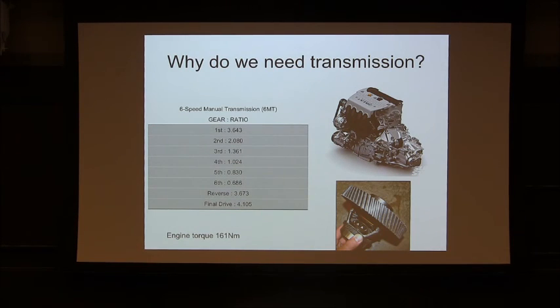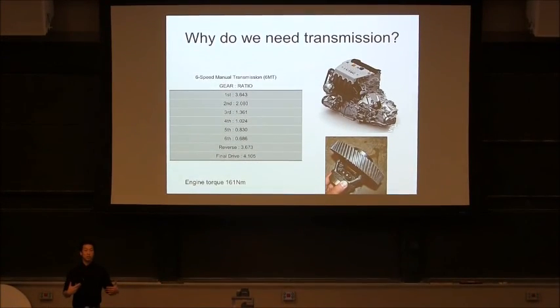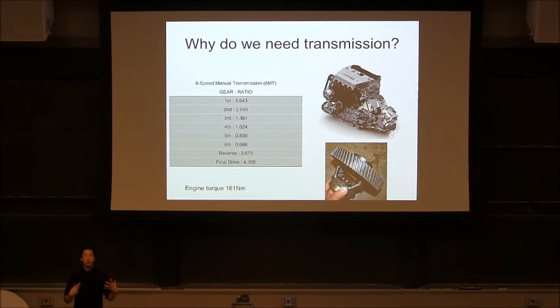This is a manual transmission car. When you start the car and accelerate, maybe there's a bump in front. You need a lot more torque than speed in the beginning. So you need a higher gear ratio — when the engine spins 3.6 times, the drive shaft rotates once. As the gear number goes up, the ratio goes down, so you can deliver more speed than torque.